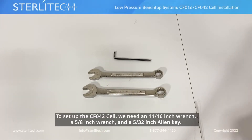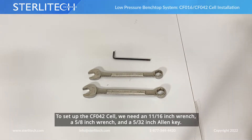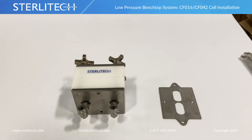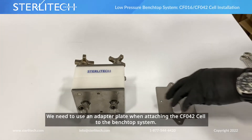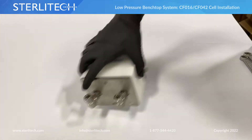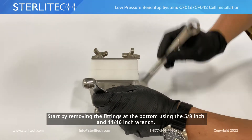To set up our CF1-42, I've got an 11/16th wrench, a 5/8th wrench, and a 5/32nd Allen key. We need to use this adapter plate when attaching our CF1-42 to our benchtop skid. To do that, we're going to start by removing these fittings on the bottom using our 5/8th and our 11/16th wrench.